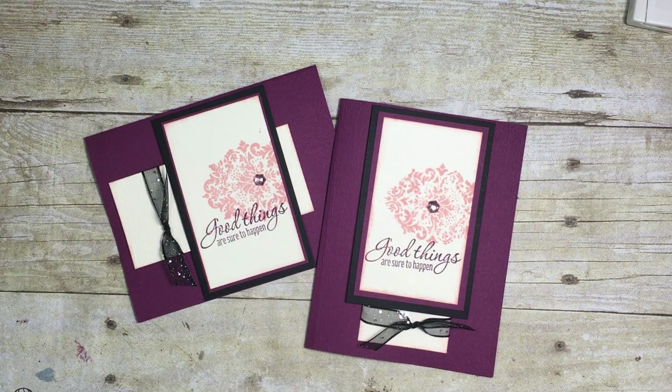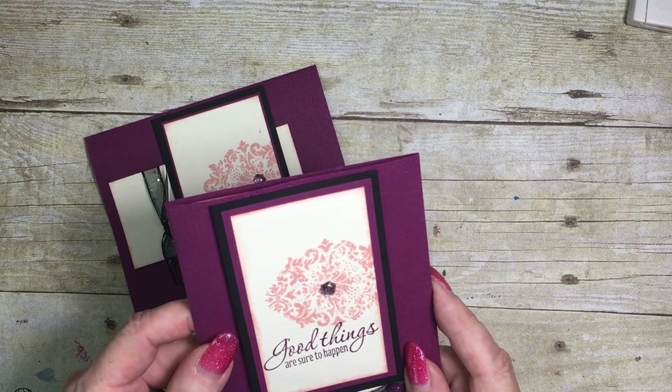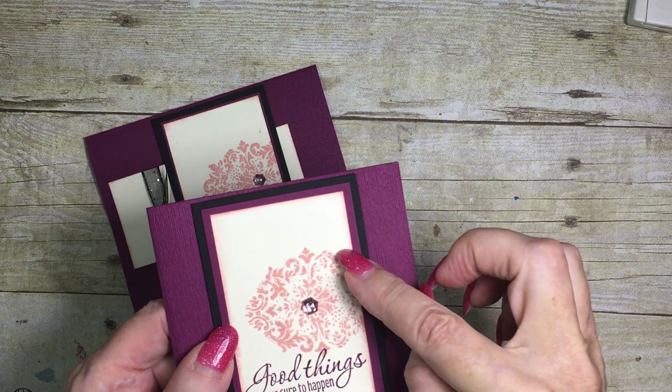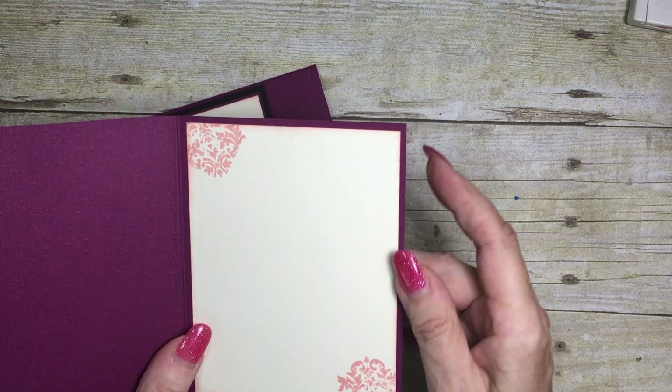Hello everyone and welcome to my corner of the world. Today I'm going to be sharing a technique with you called sponging, where we add ink to the edges of our cardstock just to give it a little bit more emphasis. If you look really closely you should be able to see that there's ink that has been added on the edges.